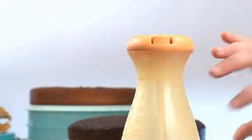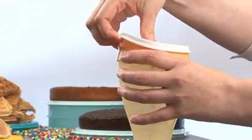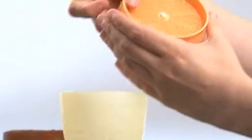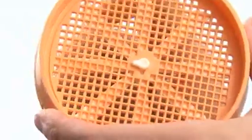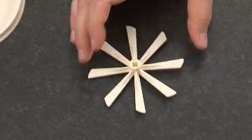When done, to put it in the dishwasher, you can completely disassemble the B2B sifter. Remove the bottom seal, then remove the sieve with the wheel. To detach the wheel from the sieve, align the drop-shaped tab in the center of the wheel with the drop-shaped hole in the sieve and pull.